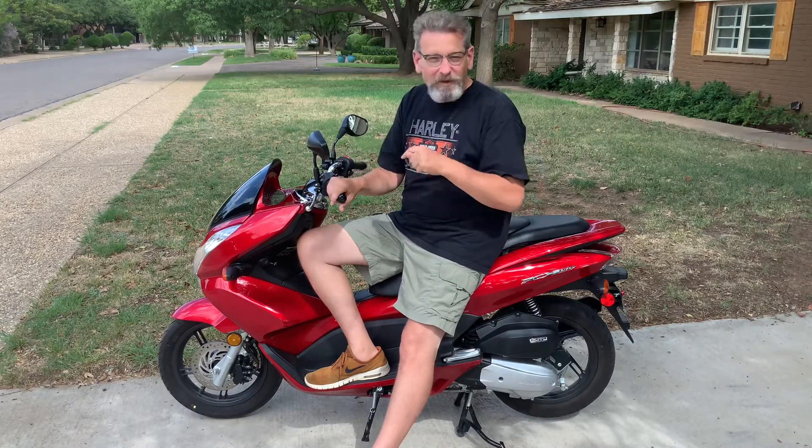Welcome back to the Engineer Channel. Today we're going to talk about my Honda PCX 150 scooter. You're going to want to see this.